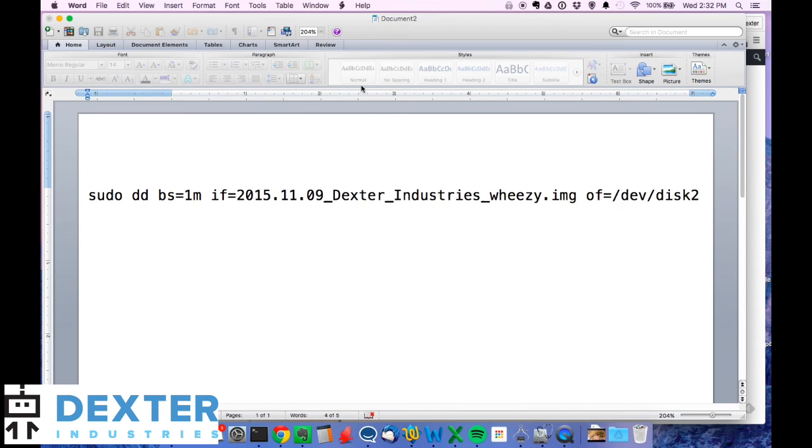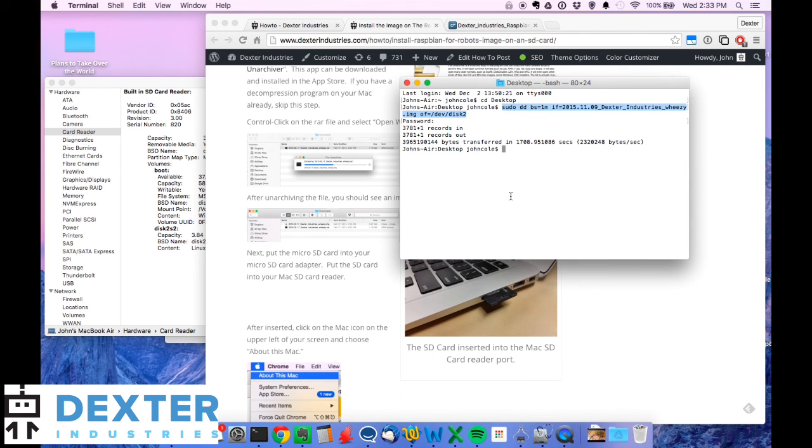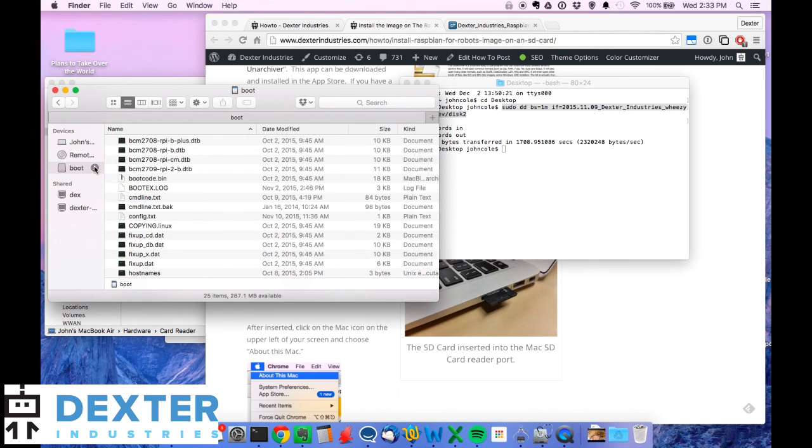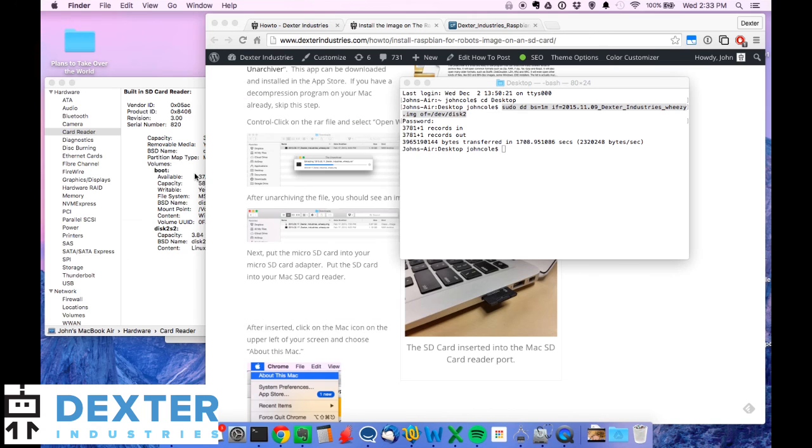Now that it's completed, I'm going to eject the SD card. I'll open Finder again on the Mac — it shows up again and I've got 'boot'; it's been remounted. I'm going to hit the eject button and it's gone. I'll remove the SD card and put it into my Raspberry Pi, and that should be it. That's all there is to burning the image to an SD card on a Mac.